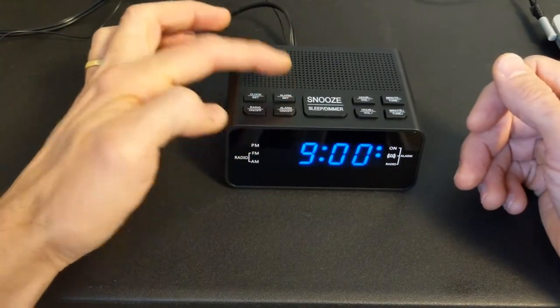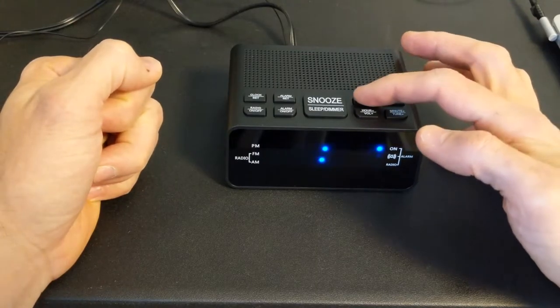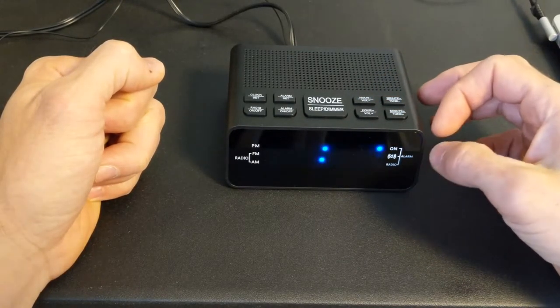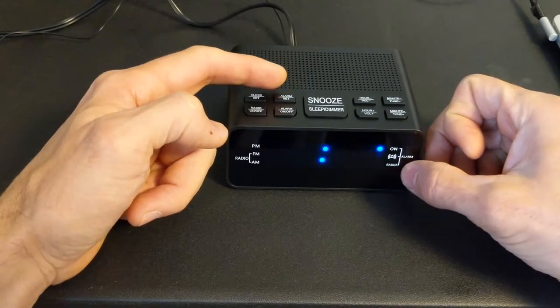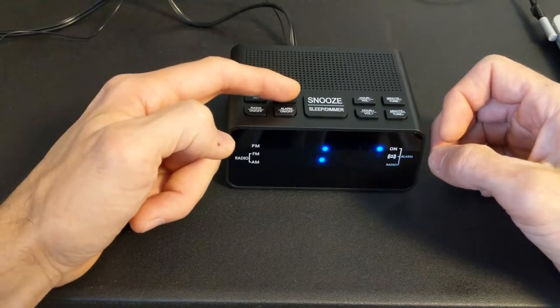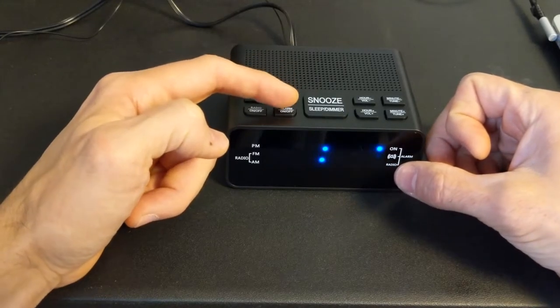So that's super easy to set. For alarm set, just hit the alarm set button, and once again change to whatever you want. You can set it to go with the radio if you want, or alarm sound — so radio, alarm on.